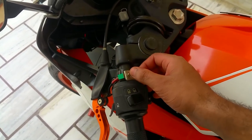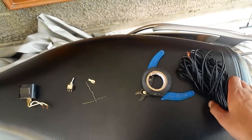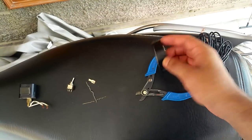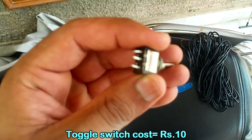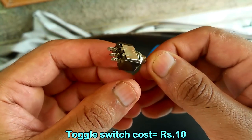There are a couple of things you're going to need for this setup. You're going to need a piece of wire — two meters is just fine — and you're going to need insulation tape, a wire stripper, and a toggle switch just like this one. Two-pin or three-pin is just fine, and you can find it at any local automobile or electronics store.